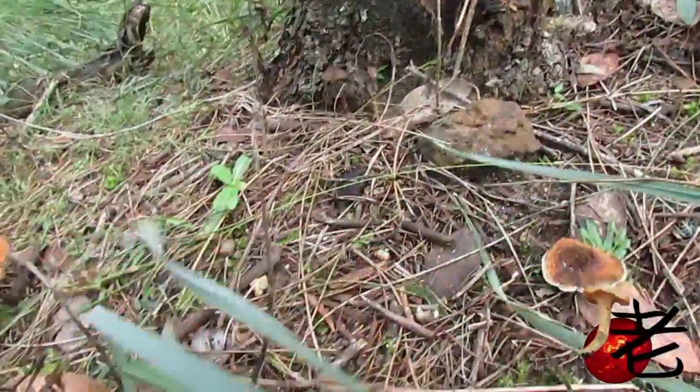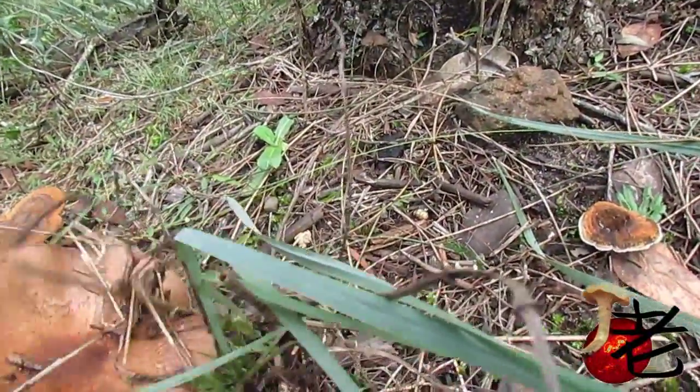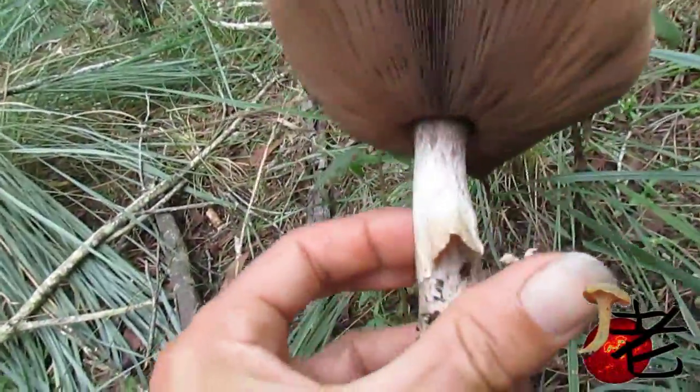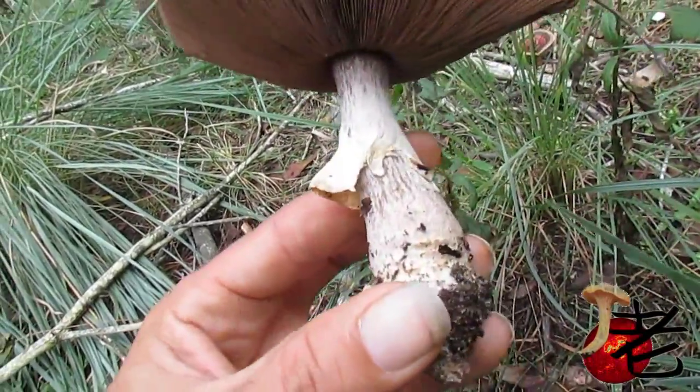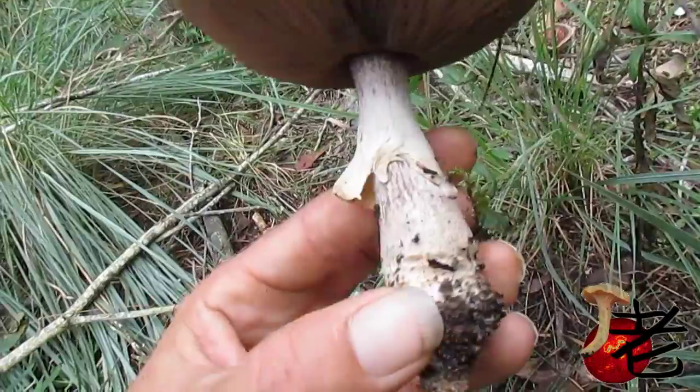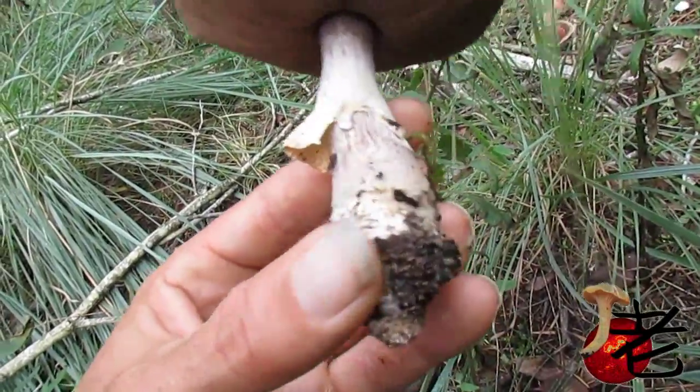I'll pull it up. It's got this skirt-like veil that drops down, a little bit of ribbing on the stem butt, slightly flared.